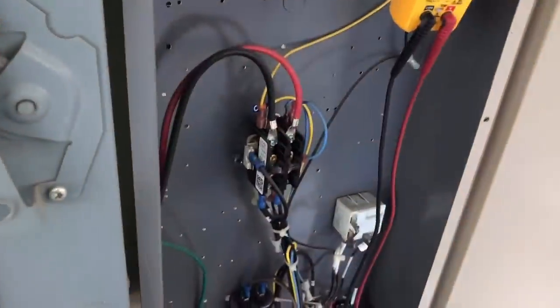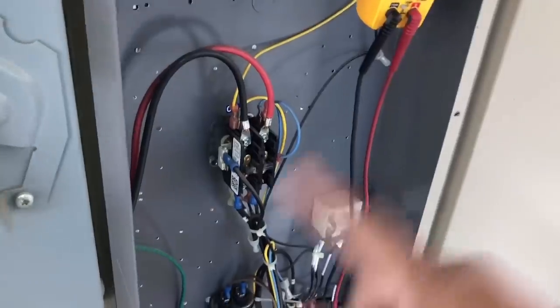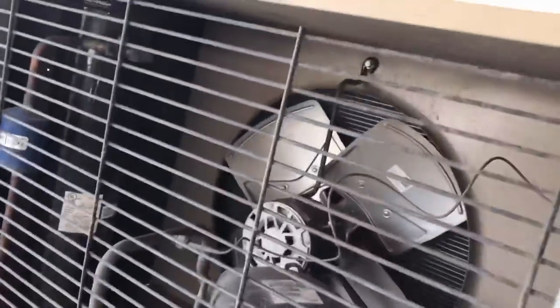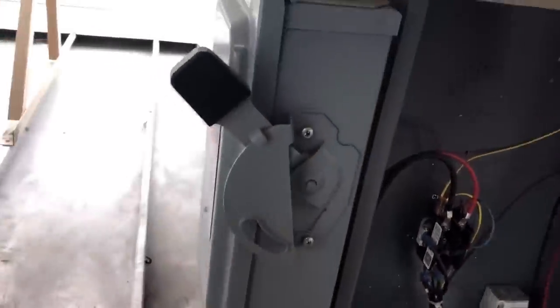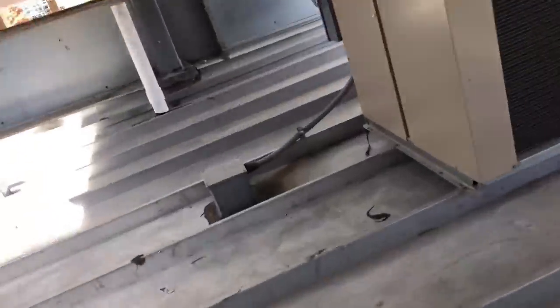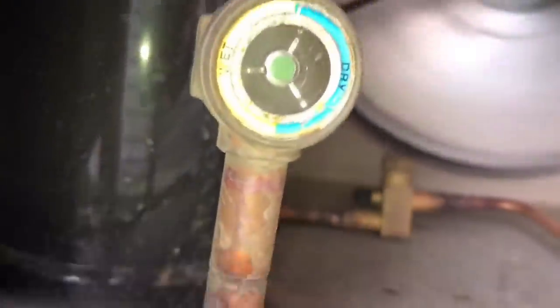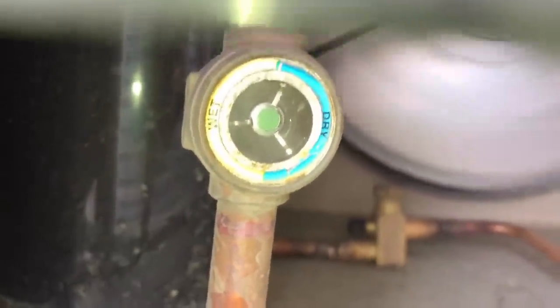Before we can say the only thing wrong with this one is the contactor, I'm going to replace it, then we've got to check charge. The fan was running the right way, so let's go ahead and check this other unit real quick. I don't know if you can see that, but that is flashing, so this one's going to need some refrigerant.